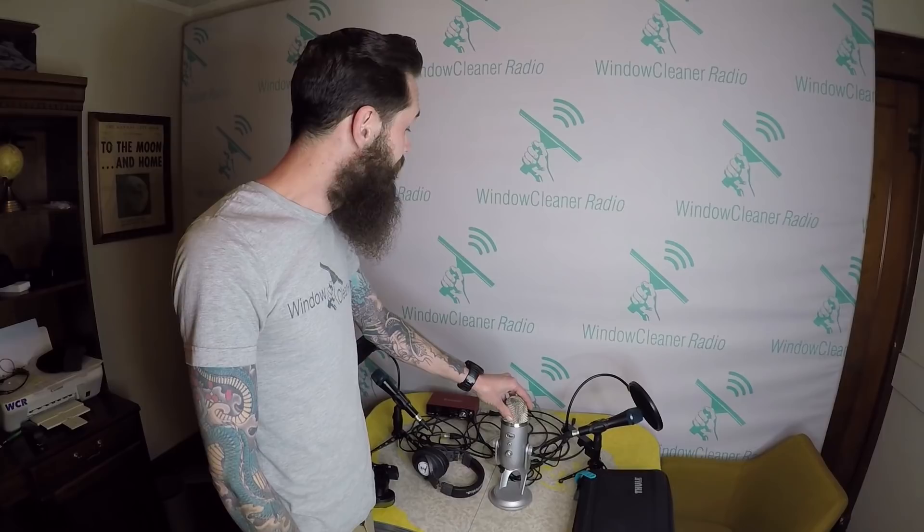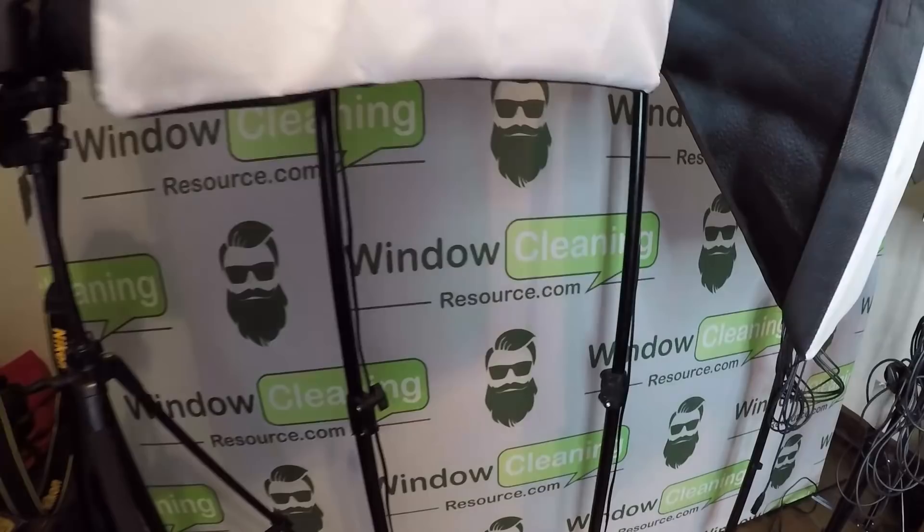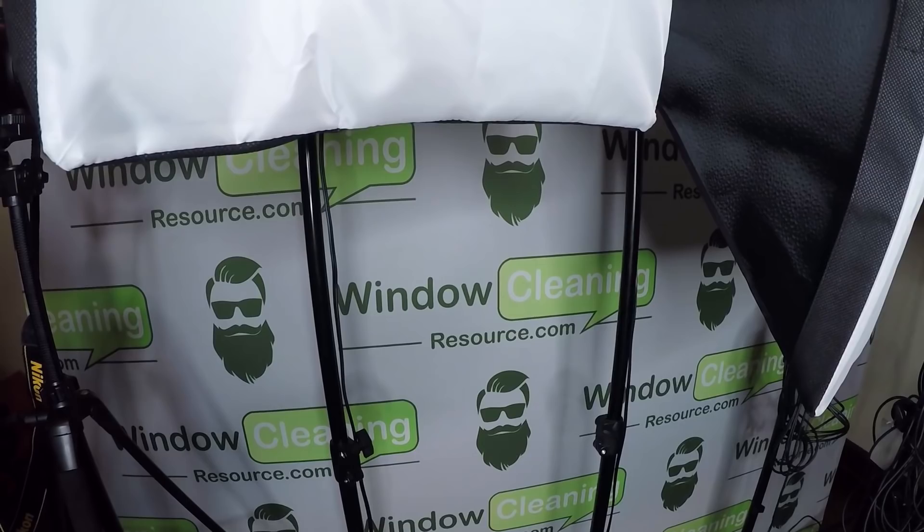Backdrop was sent to us by Chris at Window Cleaning Resource, and I believe he got it from Steve at Akos Printing. We've got one for our podcast that we've been using for any wider shots, and then we have one over here — it's a little darker because I don't have the light on it. That's the one we use if we're sitting in front of the computer and talking. Both of those were from Akos Printing. We're actually going to order another one here soon.